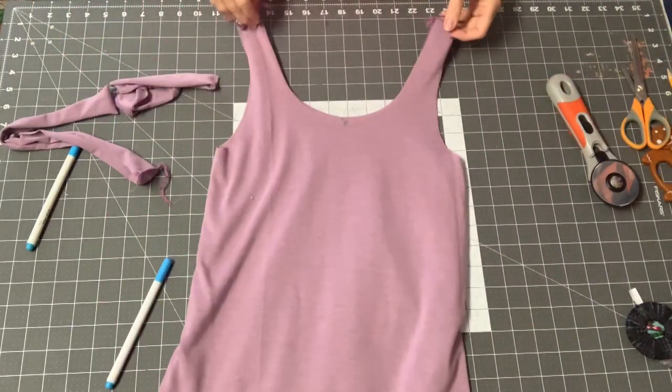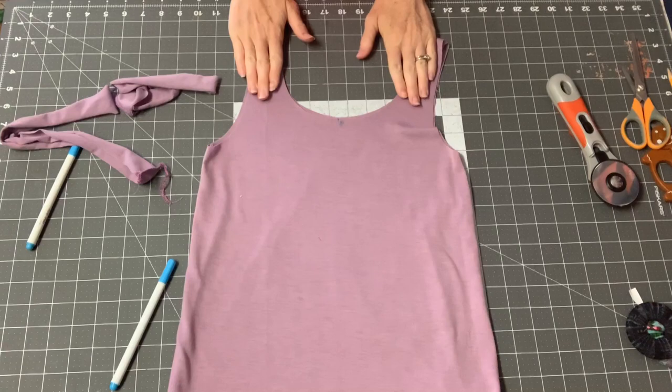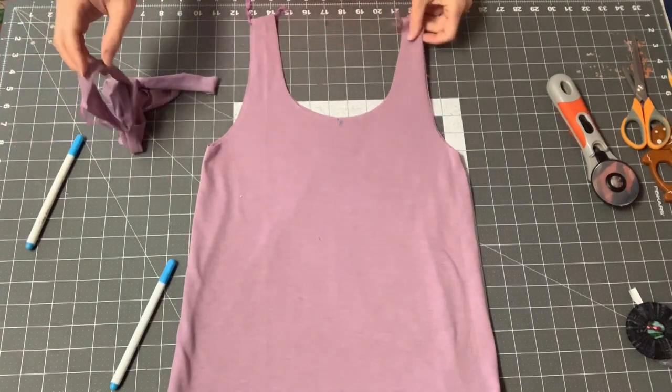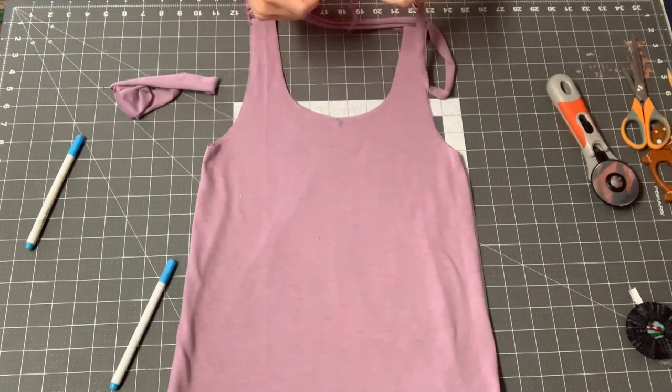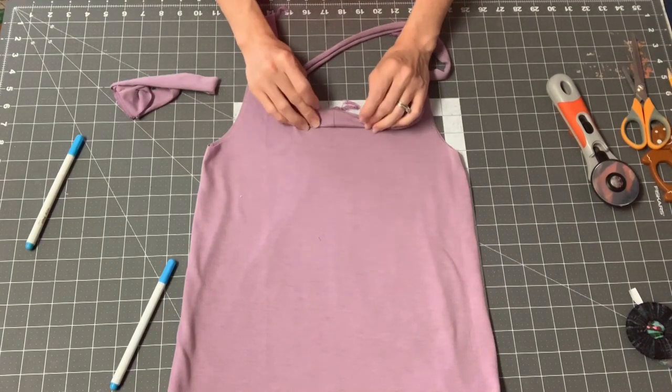I went ahead and sewed my tank the same way I did in the other video. I just wanted to show you how to do the single fold binding. This one is different in that we are putting it right sides together on the front and then wrapping it around to the back.